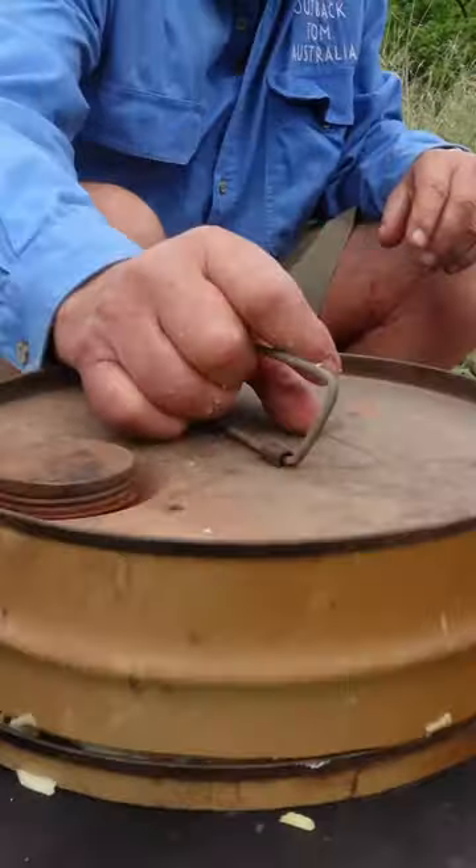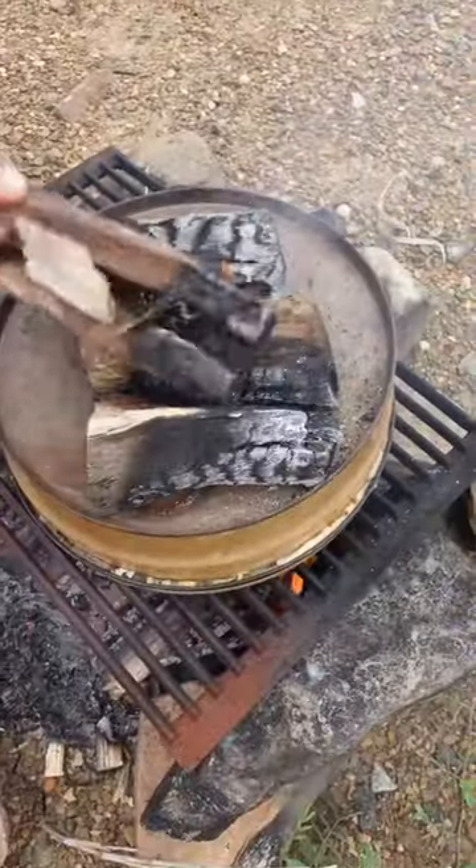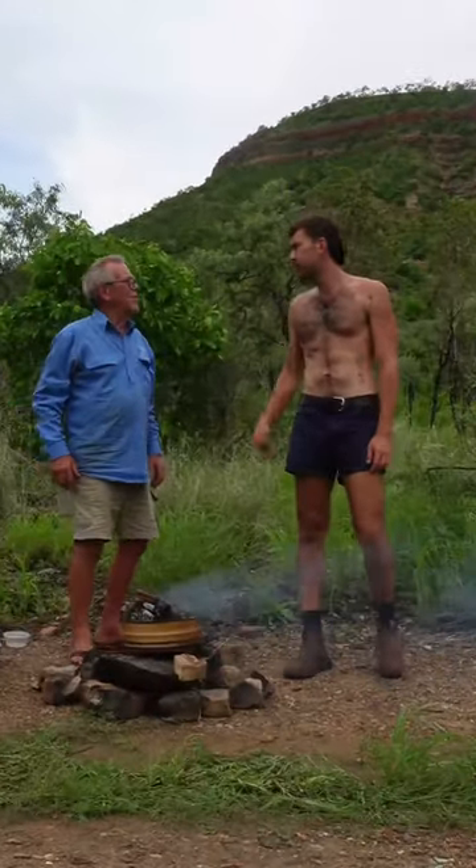Now we'll put the lid on the oven, pizza on the oven. We need to put a bit of heat on top, just like a traditional Italian pizza. Let's come back when this is cooked.